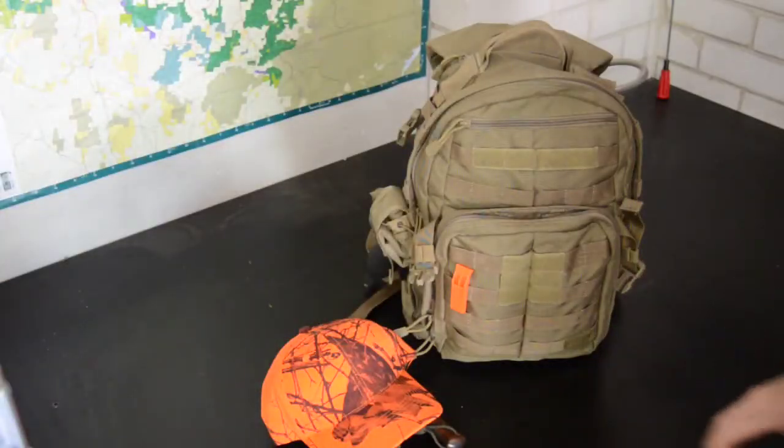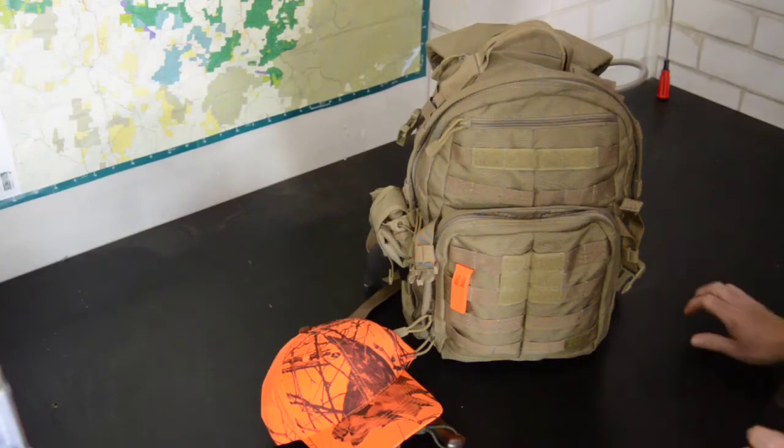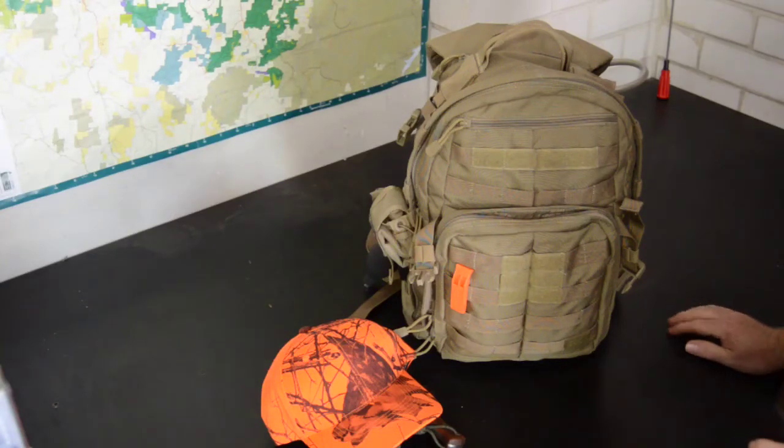G'day YouTube! Just potting around the man cave today sorting out my stuff for our upcoming hunt with Checkmate 9591, DoT01, and a manual. I think I've got most of my stuff covered now, so I thought I'd make a video of what I'm going to be taking.